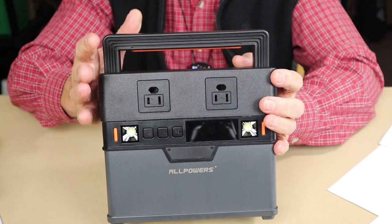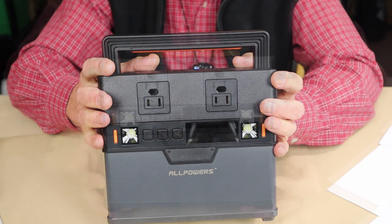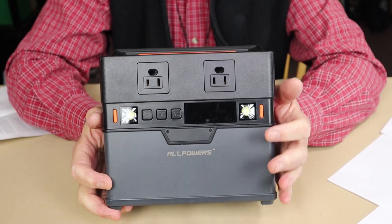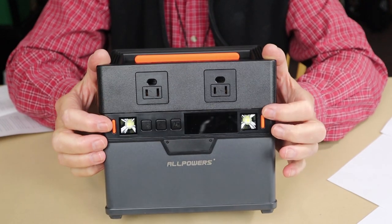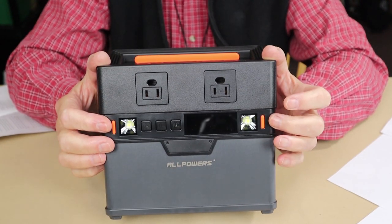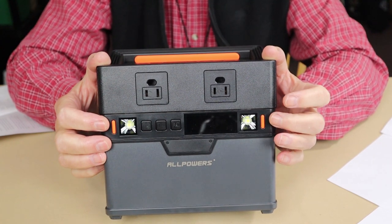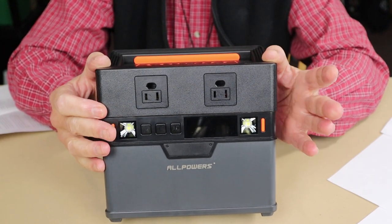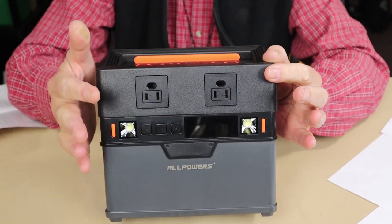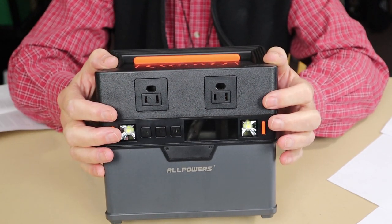It has all the typical protections you'd want: over-voltage, short-circuit, and temperature protection. A couple more features before going into operation: there are built-in LED lights. Some people like them, some don't — I don't have much use for them personally, but they can come in handy if you don't have a flashlight or headlamp when you need to set something up or charge a device off the power station in the dark.